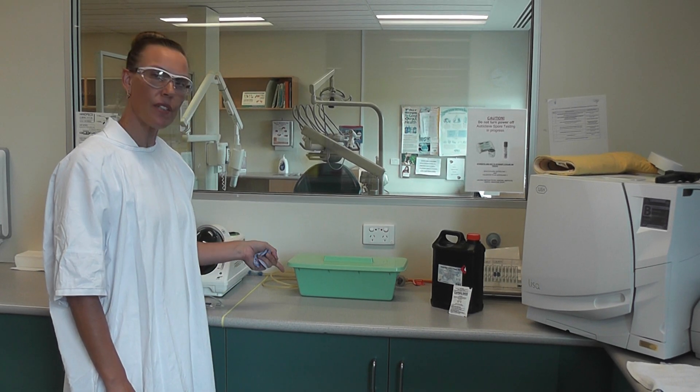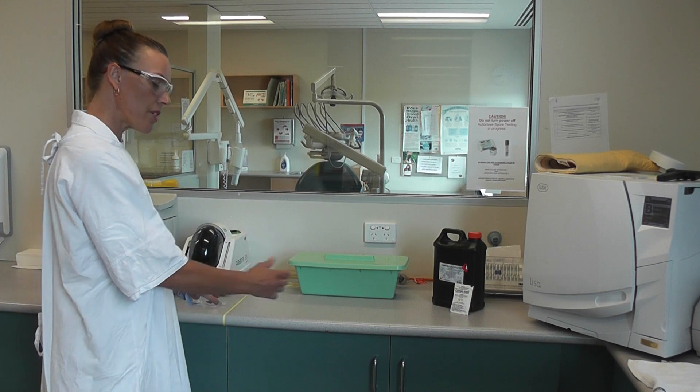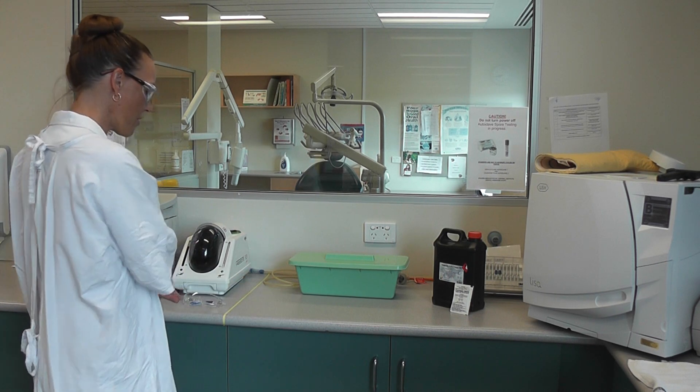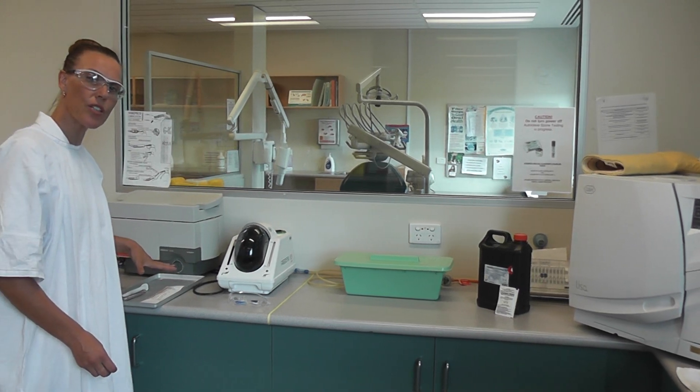This is talking about disinfection and sterilisation. Up to this yellow line, everything to this side is clean, everything on this side is dirty. From our decontamination, we've got our instruments all ready to go into the autoclave.